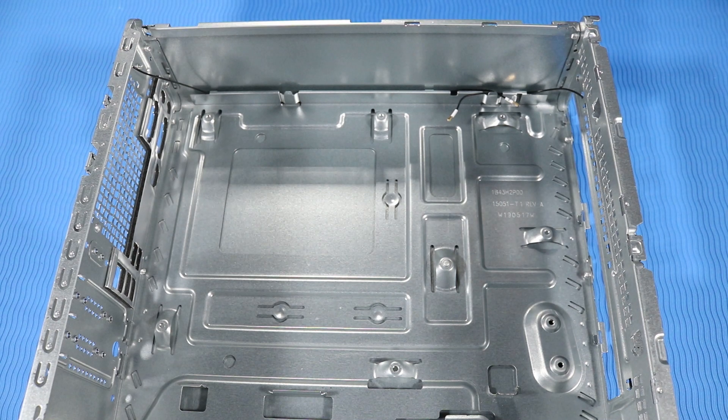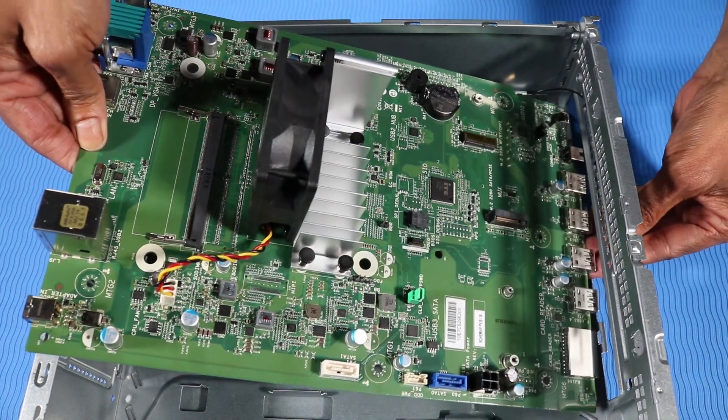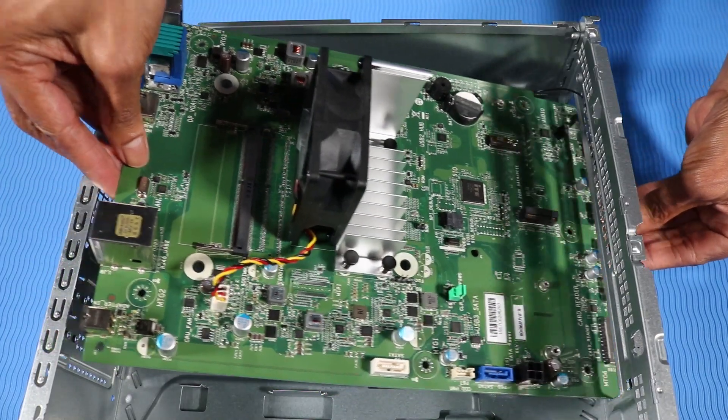Replacement. Important! Before replacing the motherboard, you must first restore the CMOS factory settings. Grasp the motherboard by the edges and carefully insert the front edge of the motherboard at an angle to the chassis.